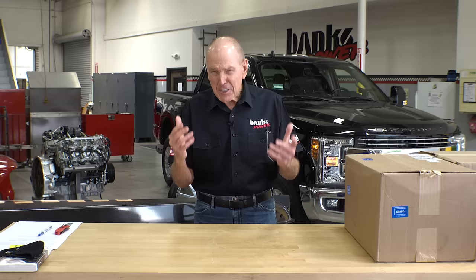Welcome to Engineering Unboxed, where every day is Christmas. Diesels are notorious for putting soot in the engine oil. I'm going to show you a way to get the soot the hell out of there.